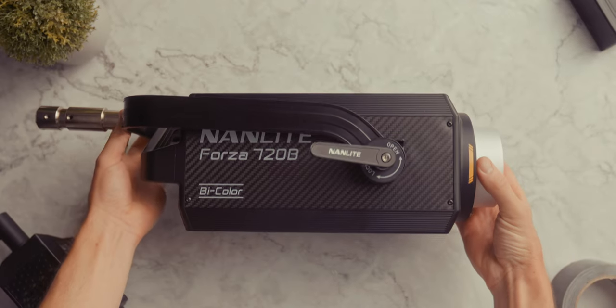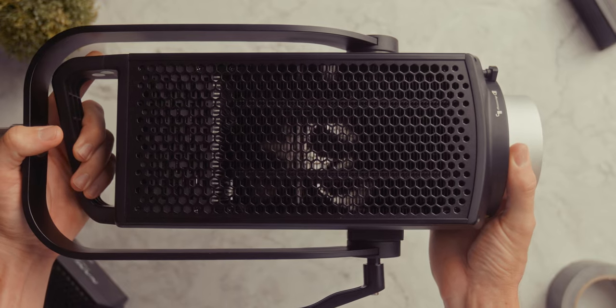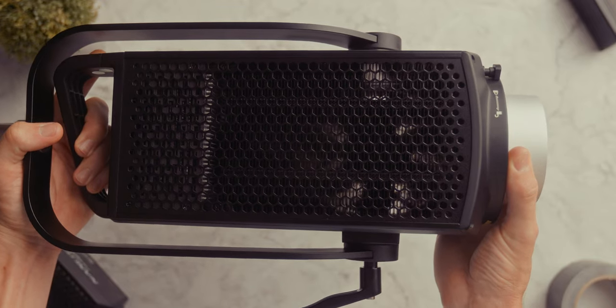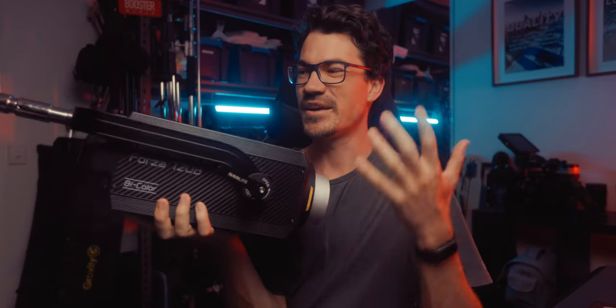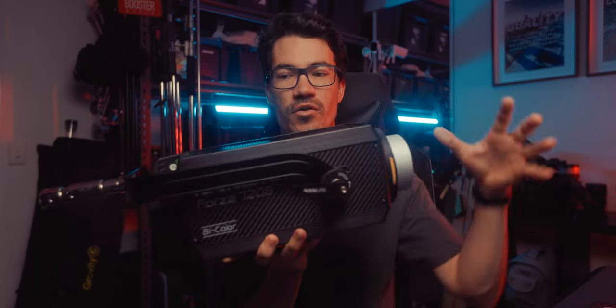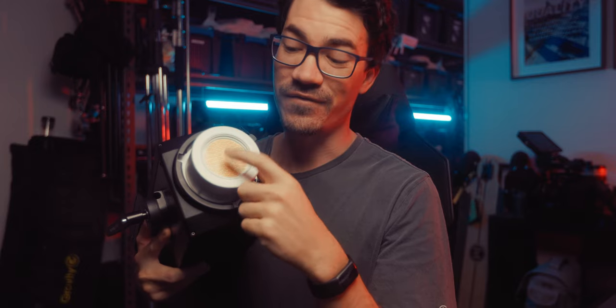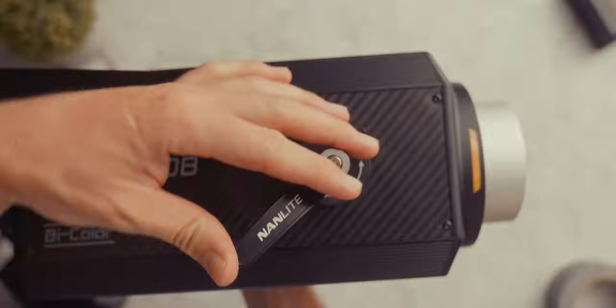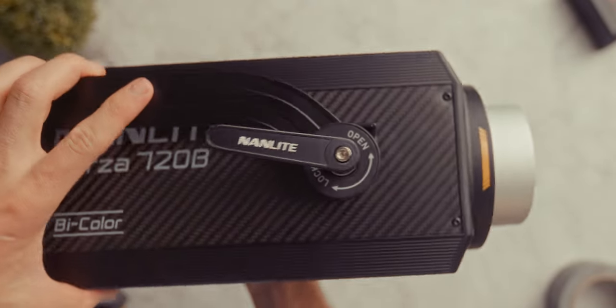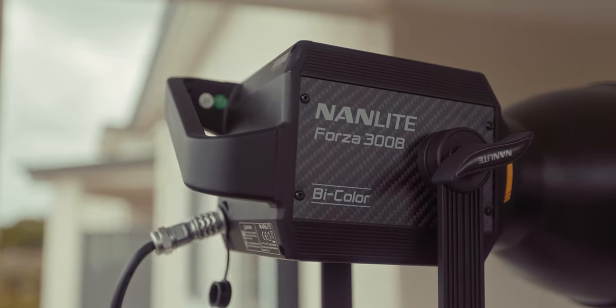Now onto the head. This has a new mounting design and it's just so much better. The overall head design is very familiar if you've used any of the other Forza range lights — basically the same width and height, just a little longer to account for extra cooling. It does have a protective glass element in front of the COB chip. The redesigned head mount features a new locking system that removes the tooth system from the Forza 300B.